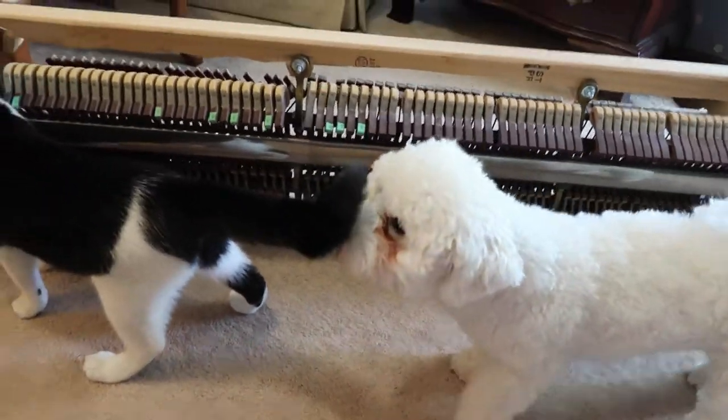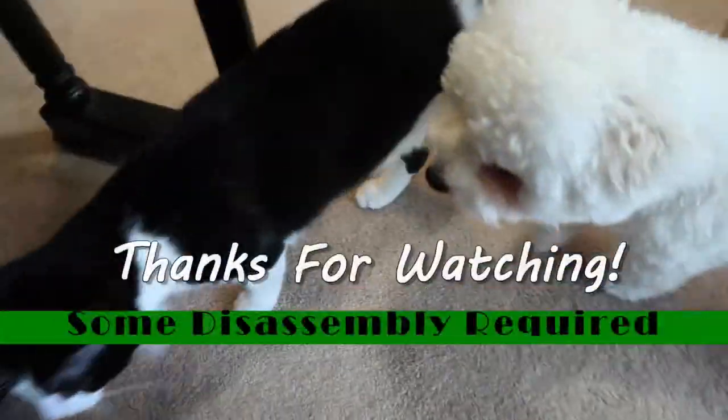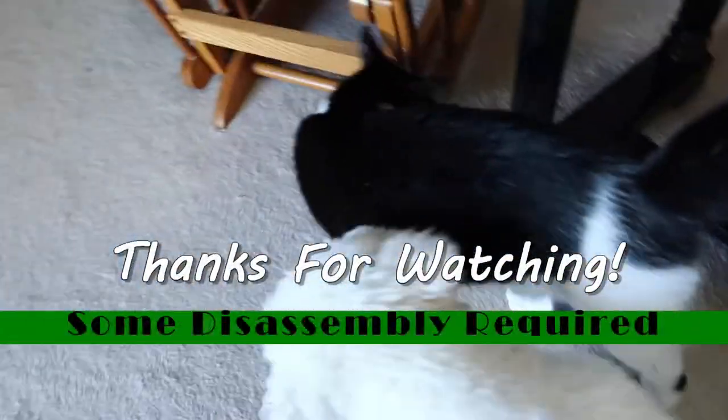Well, that ends our video for today. Thanks for watching, and bye bye.